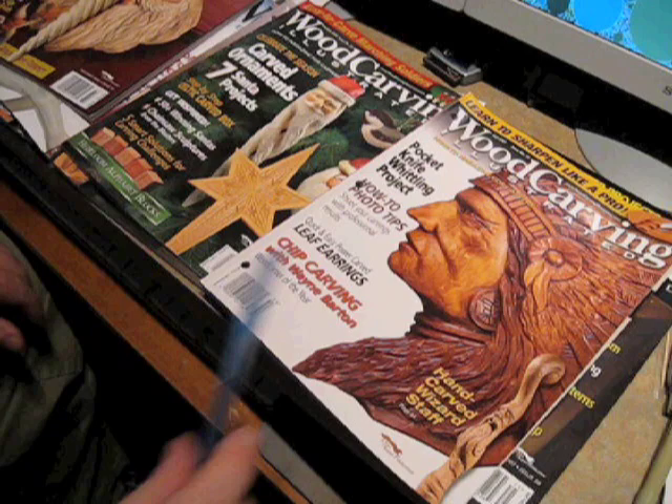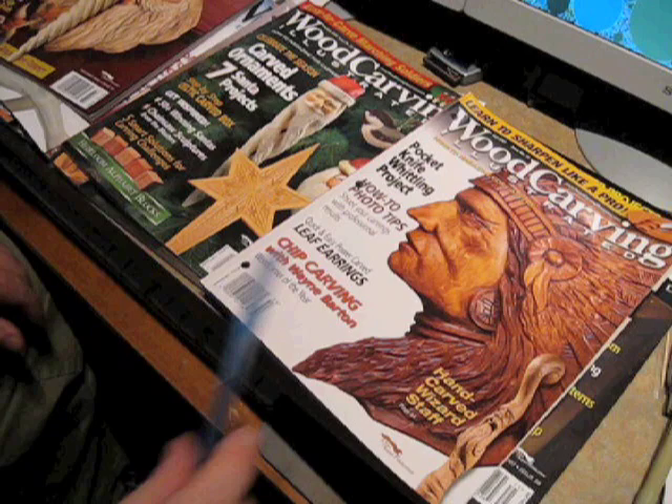So that's the next project — an aspen walking stick that I'm going to carve. I'm using an interesting tool to do this, and I'll show you that in the next video.